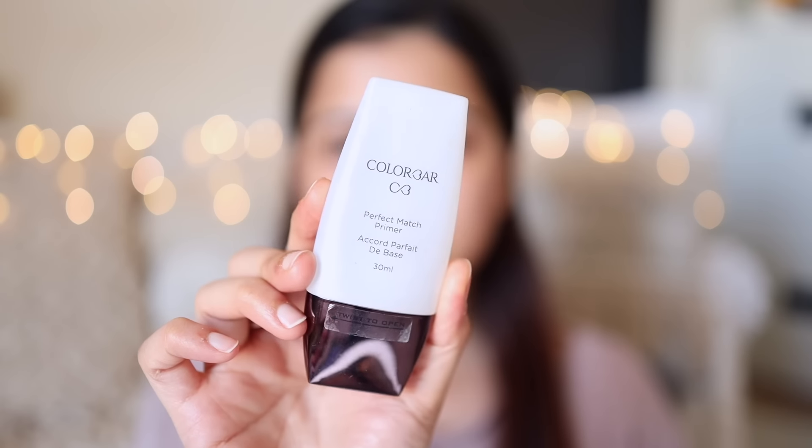Next step is primer. I'll be using Color Bar Perfect Match Primer. This is actually a pretty good primer. Whenever you are applying your primer, the main area to focus on is your T-zone and your chin. Since this is a silicone-based primer, you first spread it on your skin and then press it so that it can fill up your open pores and give you a really nice clean canvas. You see what I'm doing — I'm spreading it and then I'm pressing it.